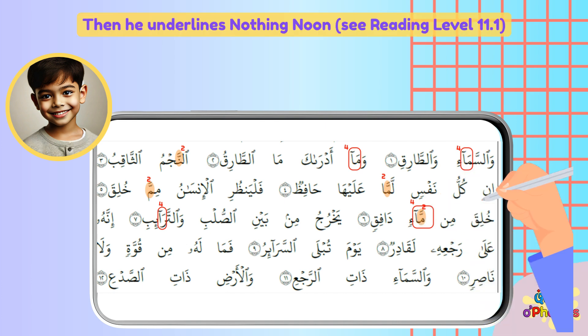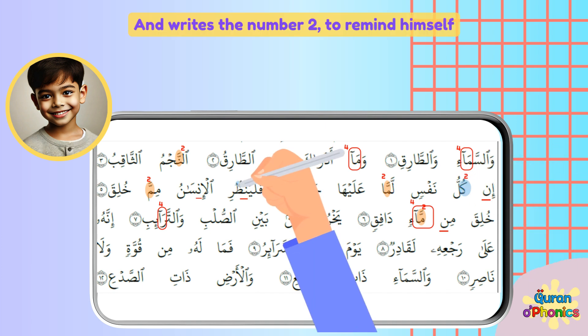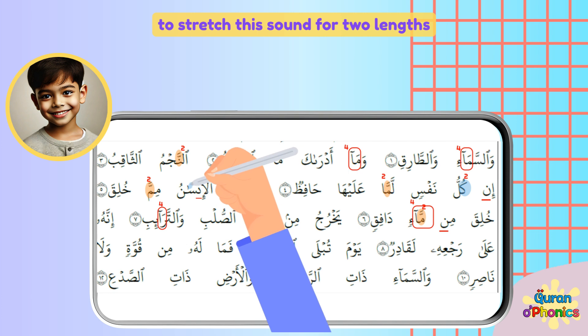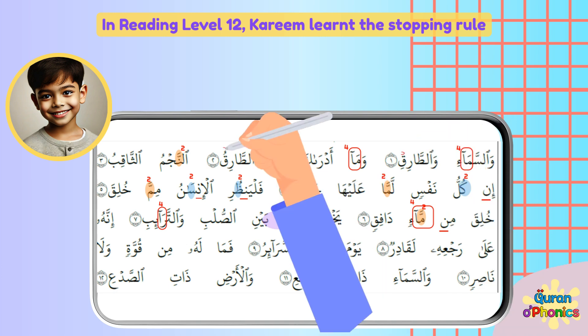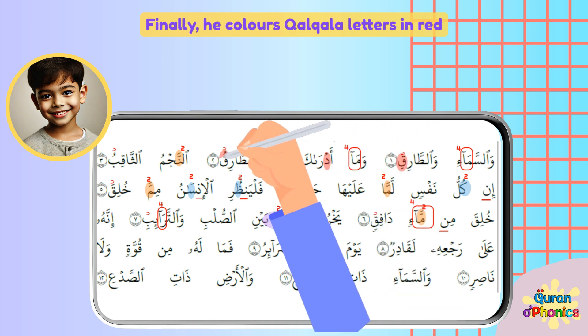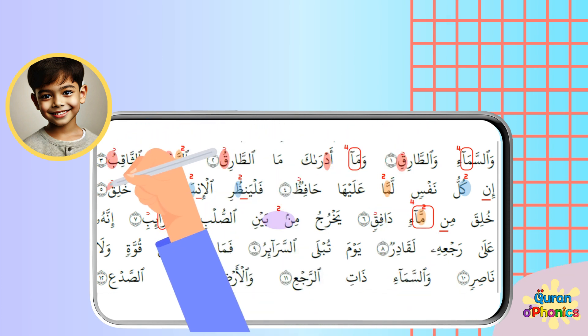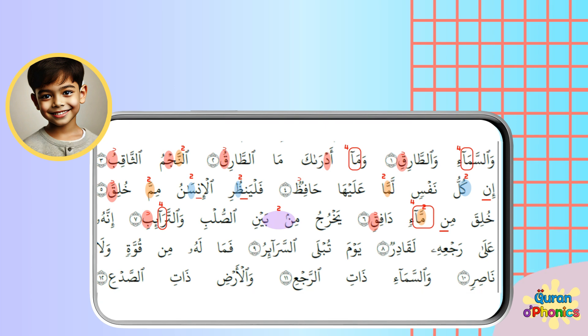Then he underlines Noon Sakinah. He colors Ikhfa letters in blue and writes the number 2 to remind himself to stretch this sound for two lengths. The Iqlab rule is colored in purple. In Reading Level 12, Karim learnt the Stopping Rule, so he draws Sukun where he should stop. Finally, he colors Qalqalah letters in red. After marking the rules according to the Color and Read Key, he recites the verses.